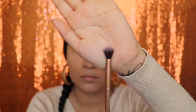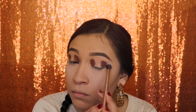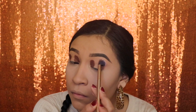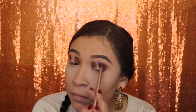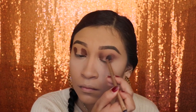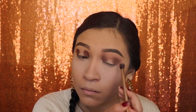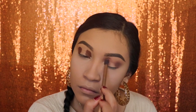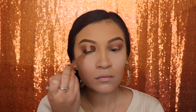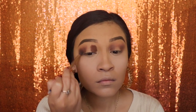Next we're going in with a blending brush and blending in circular motions. Once the eyeshadow starts to get smoky, start blending it towards the center as well and connect the dots. Now I'm going to do the exact same thing on the other eye a little bit faster so we can get to the next step.